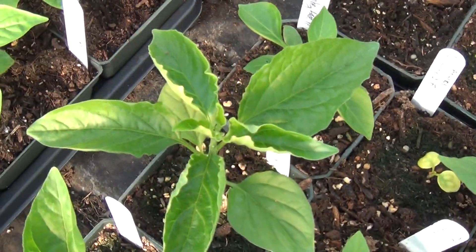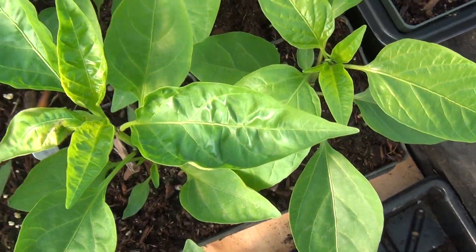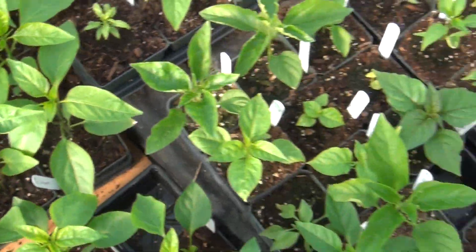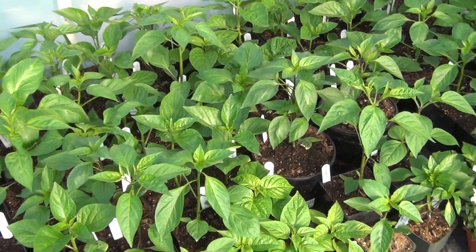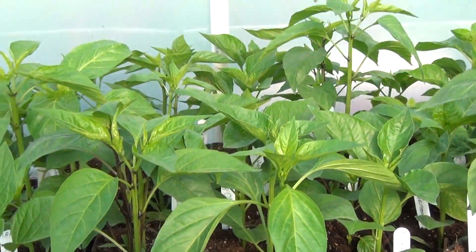Notice a few of these are starting to get some up curl on them — not sure why. So if you fellow chili heads have any suggestions, let me know. It's not a lot, it's on all animals, but not sure why it's doing it. They're not over-watered but they have plenty of water and nutrients and all that.